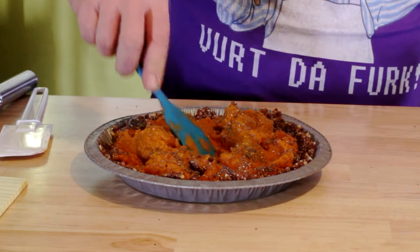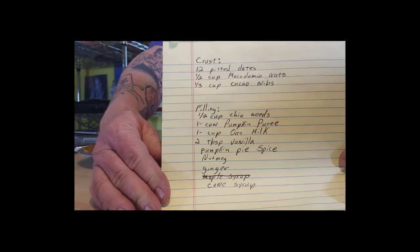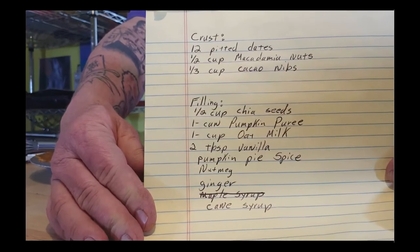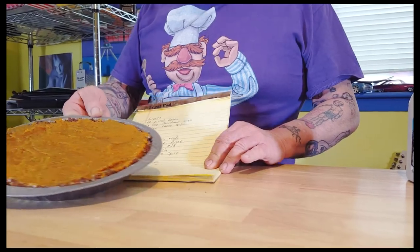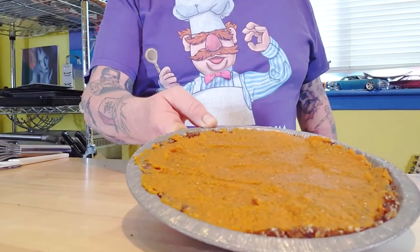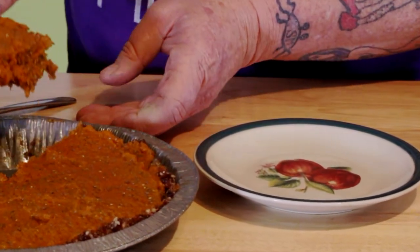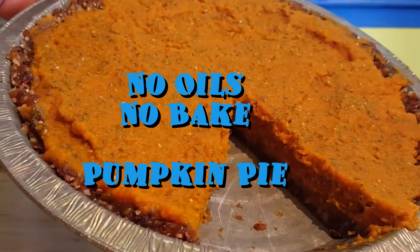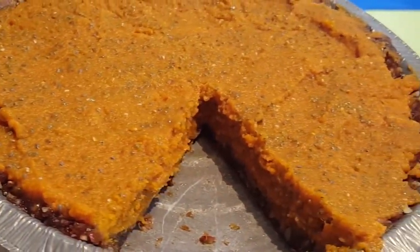Here are the ingredients — go ahead and pause the video if you want to take notes, or click the link below. If you like the video, please subscribe, give me a thumbs up, and share it. If you tried the recipe or have recommendations for something you'd like me to make, leave it in the comments below. Thanks so much for watching — y'all come back now!